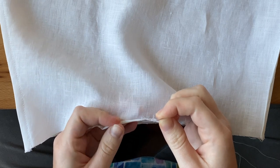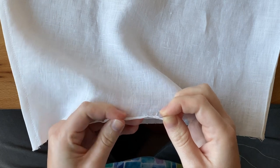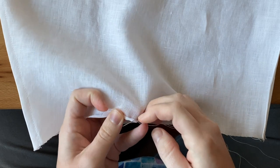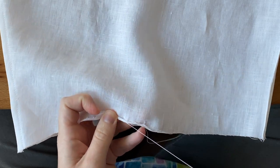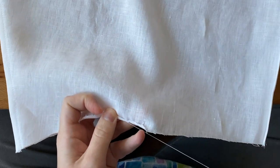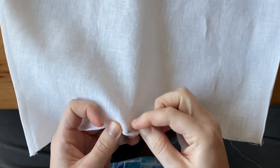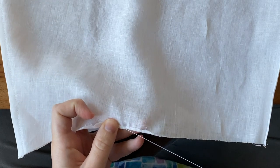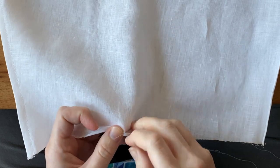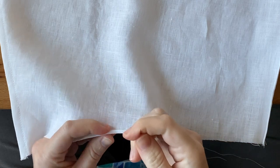This was my first time doing a rolled hem and it took some practice — the fabric was hard to make roll on itself. One tip: start by making the tiniest little fold of the fabric in the direction you want it to roll, then release that and roll the fabric between your fingers. When I did that it was much more cooperative. Once you have the roll, do a little whip stitch along the edge to secure it.